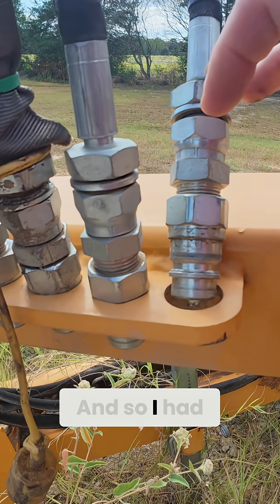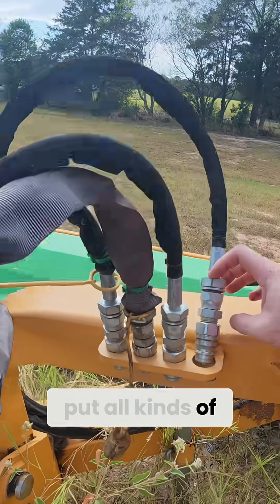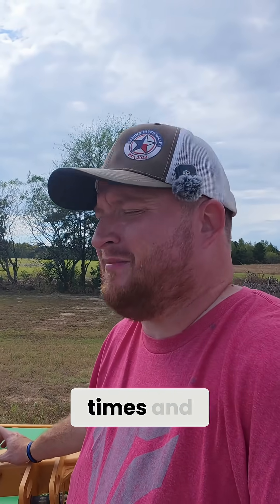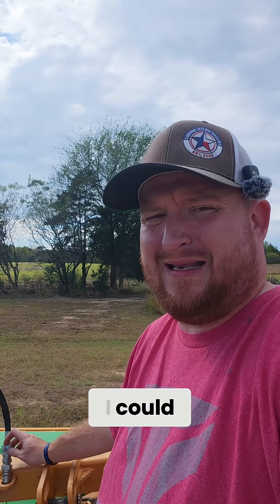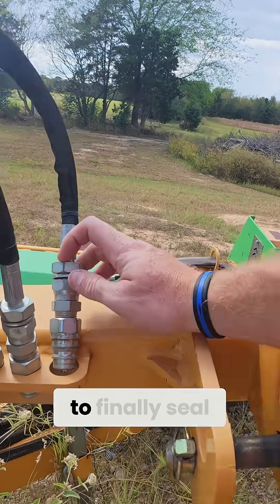And so I had to sit there and put all kinds of sealant in there multiple times and crank down on it as hard as I could to get that to seal, to finally seal.